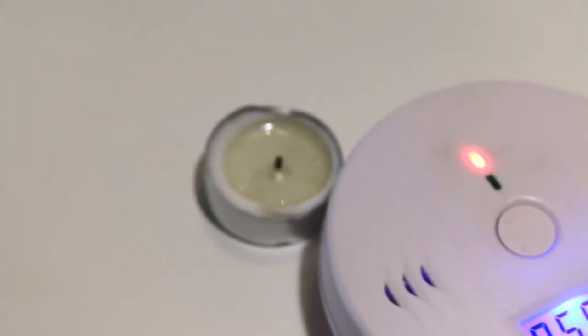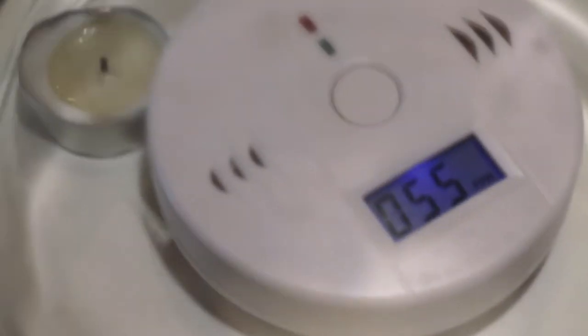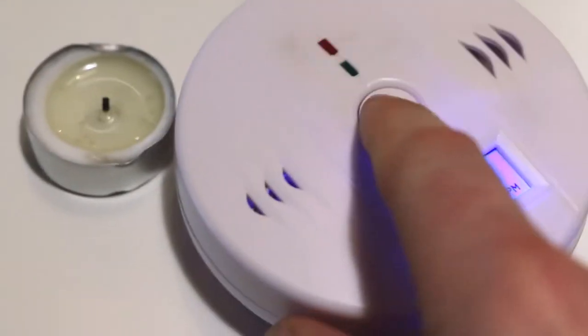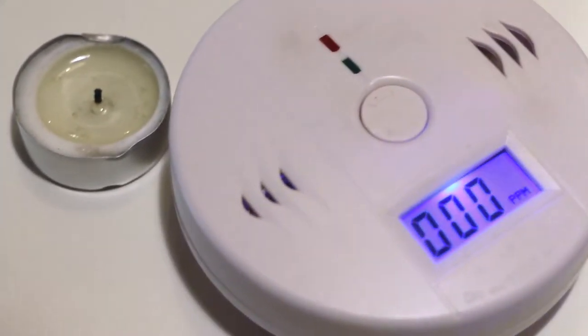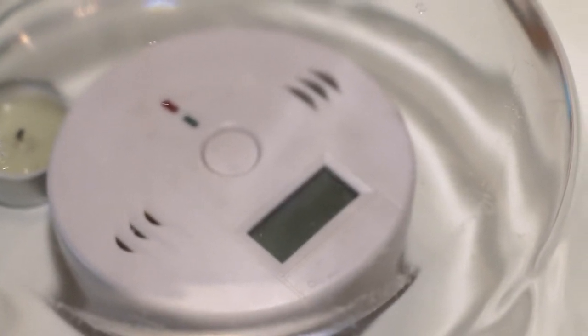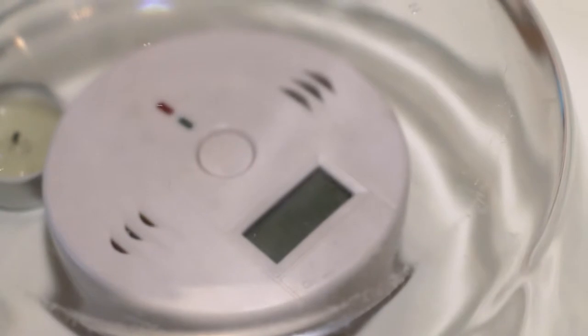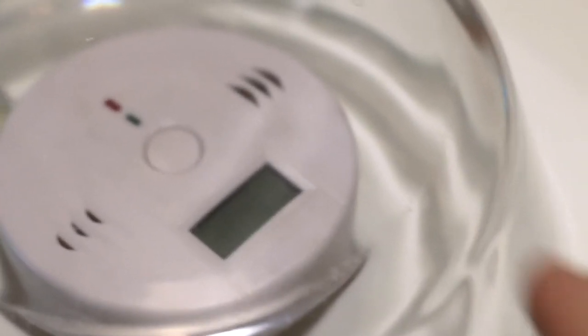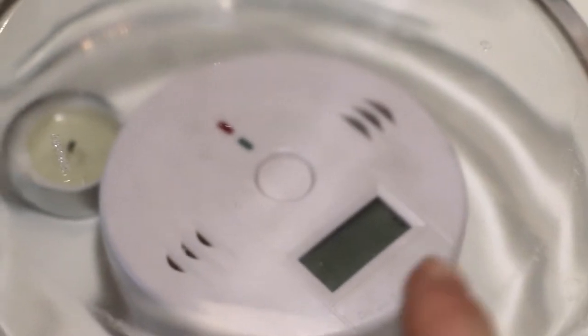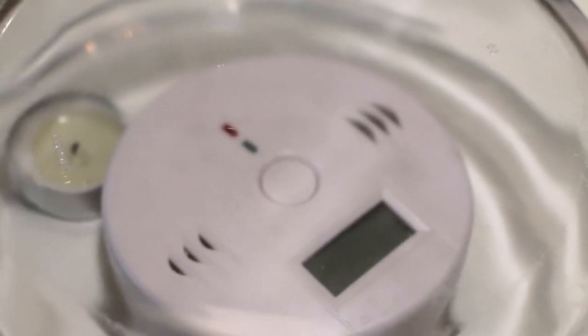Luckily it ended. After the alarm is set, you press the button once to see the maximum or average level recorded. Pressing it twice deletes the error. When I first installed this at home, I thought it would be great for indicating the CO level in particles per million on the display all the time.